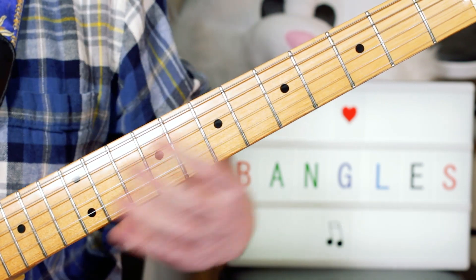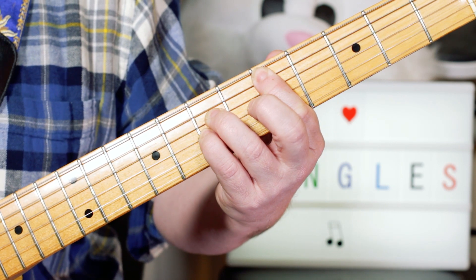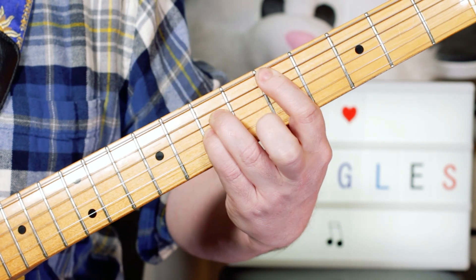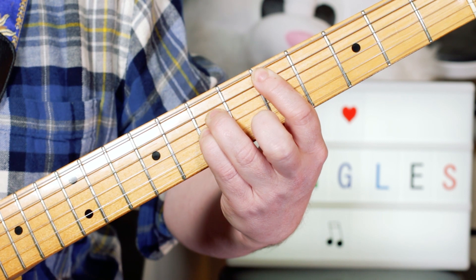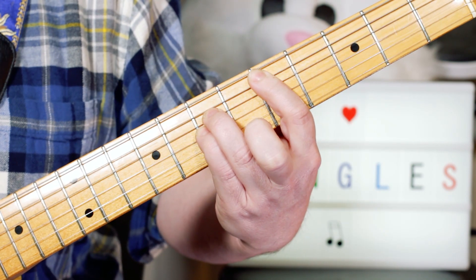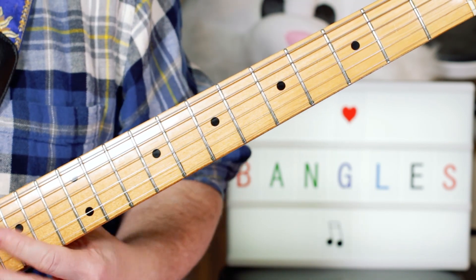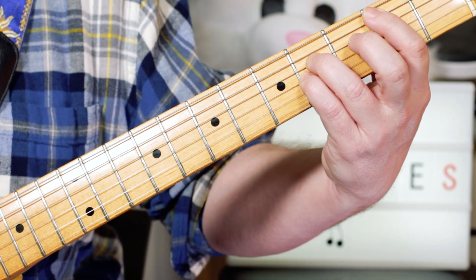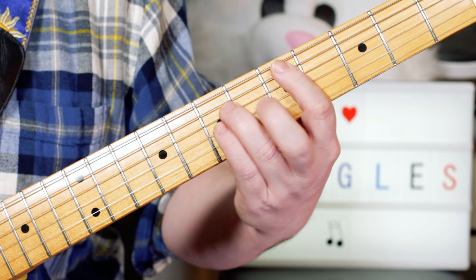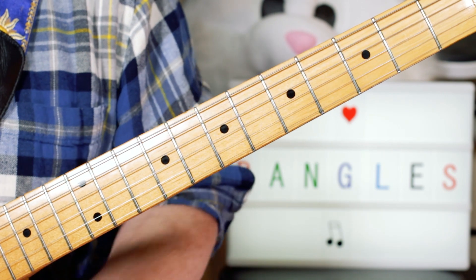And over the guitar solo, we've got a D to a B. It just keeps going round from that D to that B, and it ends on a D before going into the whistly bit. So really straightforward chordally — just a B power chord, an E power chord, and on the guitar solo, a D to a B power chord. So let's take a look next at that guitar solo.